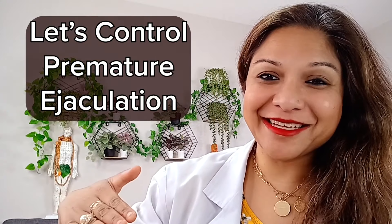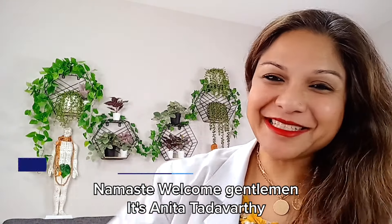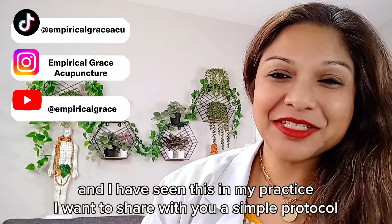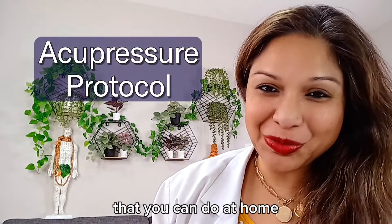Let's control premature ejaculation. Namaste. Welcome, gentlemen. It's Anita Tattavarthi. I'm a licensed acupuncturist for the past 20 years, and I have seen this in my practice. I want to share with you a simple protocol that you can do at home.